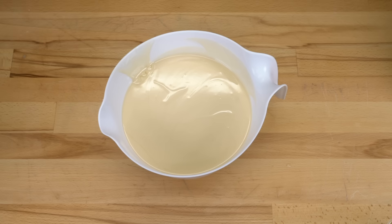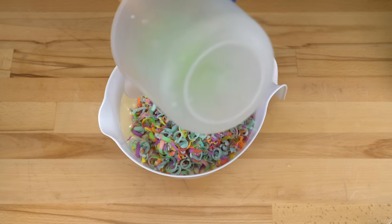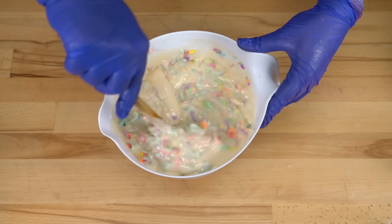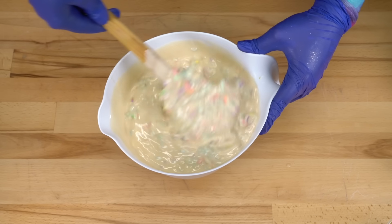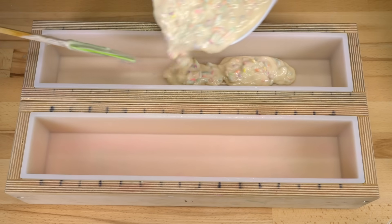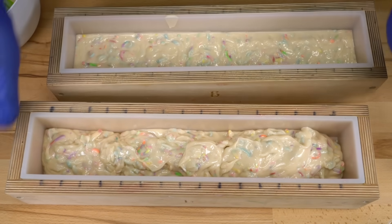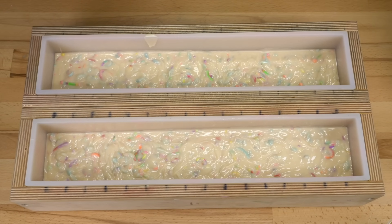Now we get to add the fun stuff. Let's add our eight ounces of confetti and stir this up — this is going to be so satisfying to see it all get incorporated. And once I feel like everything is really evenly distributed, we can start to pour this into our molds. That looks really good. Let's pour — start by pouring about half of this in. Doesn't really matter when I pour because this is basically all the same all the way through. It doesn't have to be perfect, but I do want it pretty straight, kind of like a real cake.